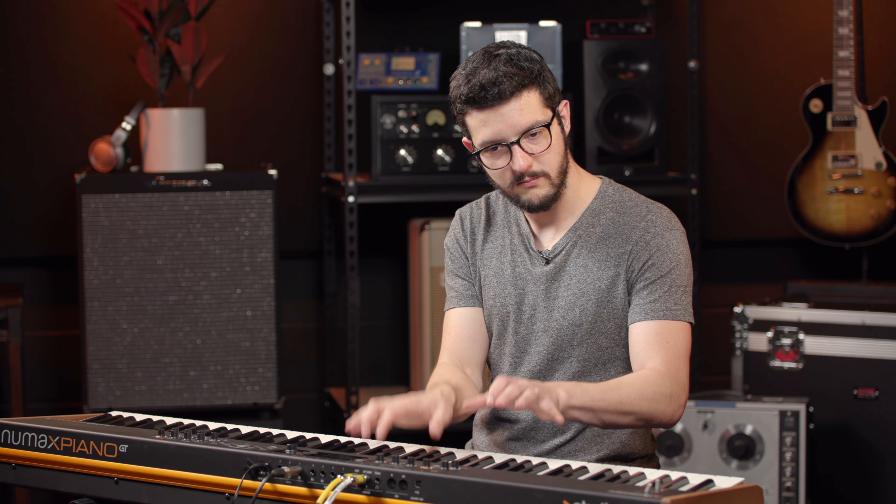Let's quickly go through some more sounds. Here's an FM piano. Here's a whirly. If we go into keys, here's some clave sounds. Got a few other variations — DX piano. Really nice. Bass and guitar: acoustic bass, electric bass, Fretless. And some other guitars — acoustic guitar.